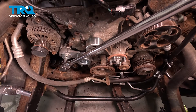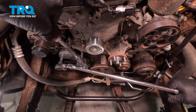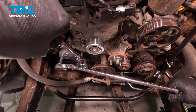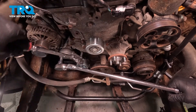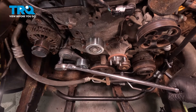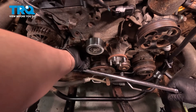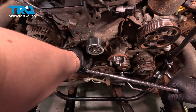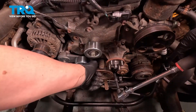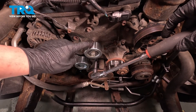Using a 14 millimeter socket, we're going to get on the tensioner and push it down out of the way. Using a 10 millimeter socket, we're going to remove the bottom bolt for the water pump. You'll have to keep tension on the tensioner while doing this. Remove the bolt. Continue going around removing all of the 10 millimeter bolts — there's one located right under this pulley.